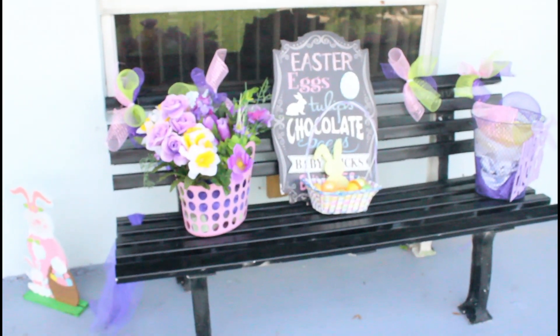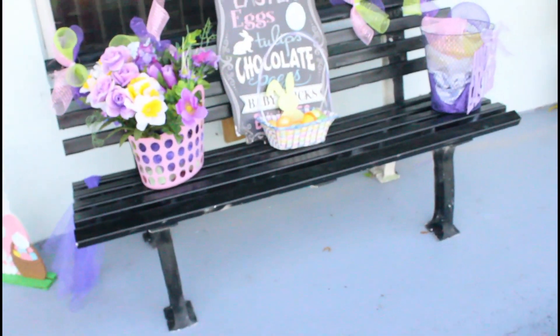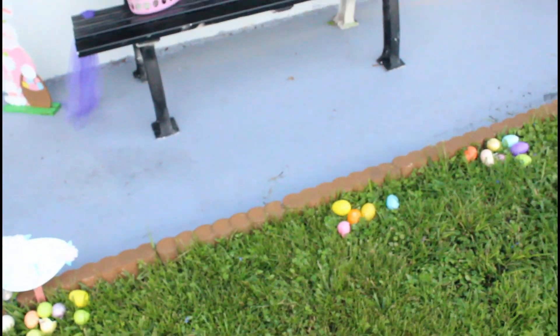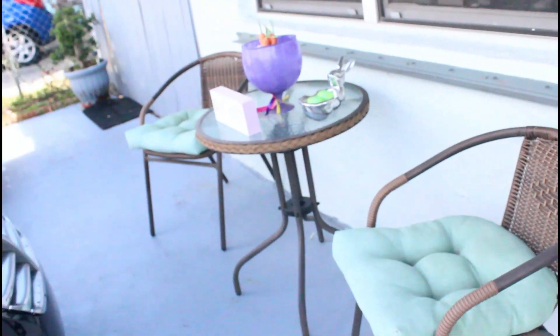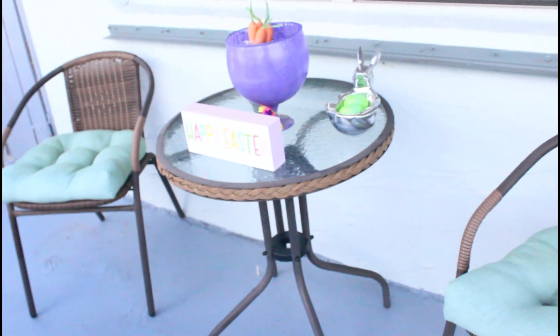Here we go — this is the outside. This is the bench I did on the porch, and that's my little rabbit here. I think the porch came out cute. There's a little sign saying 'Easter Egg Hunt' and I have some eggs out here in the yard. That's my spring wreath — I'll get up a little closer so you guys can see that. And this is another table that I put 'Happy Easter' on, with a little rabbit sticking out.